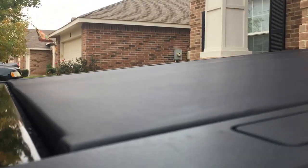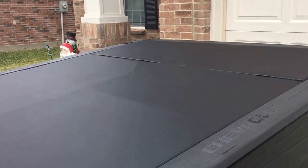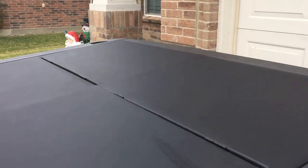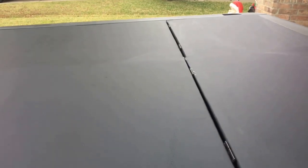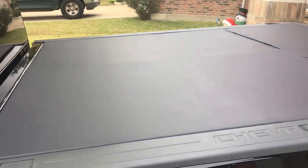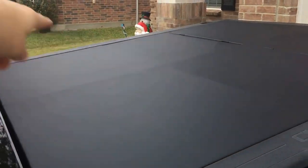I wanted it to be flush. I originally wanted it to be one piece, but you can't really find a piece of vinyl that's as long as I needed it and as wide as I needed it, so I had to cut it right there and make a little flip up. Basically just a 2x2 frame and some cross sections.